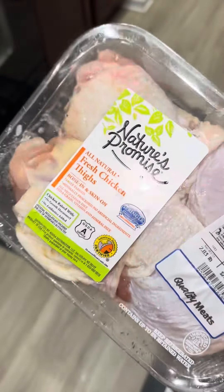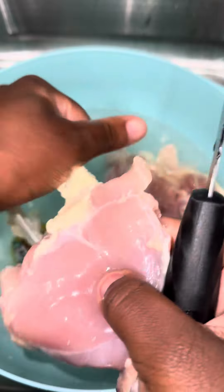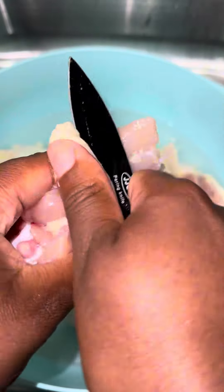If you got a pack of chicken thighs and don't know what to do with it, watch this video. Trigger warning — yes, I do clean off my chicken thighs. You all know the routine: cold water, limes, vinegar, scrub it down.